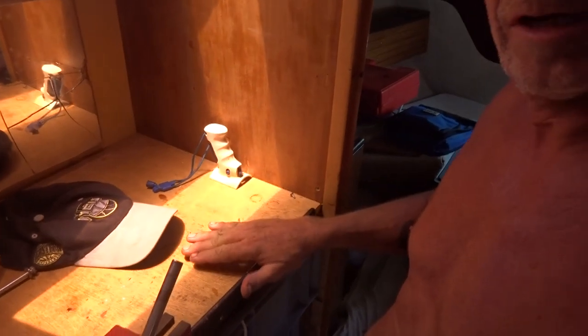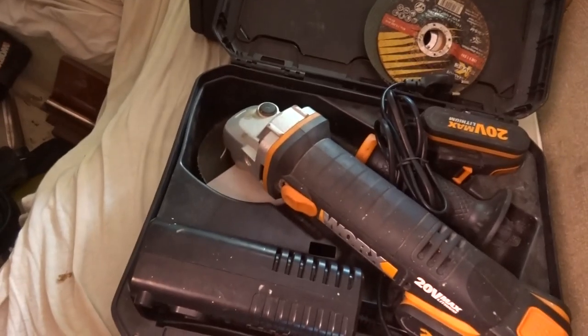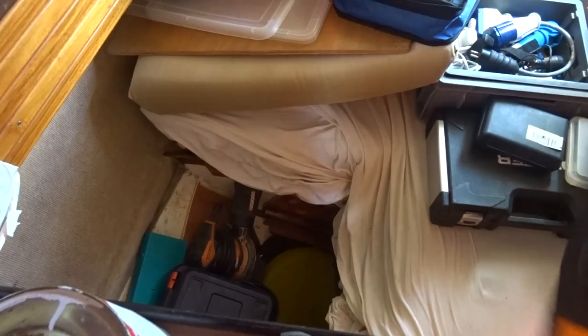I don't know if I've really highlighted my little workshop here, but this little work area and workbench is cool. A little vice grip, I've got all my tool drawers here, and then the bigger tools I stock in this area.